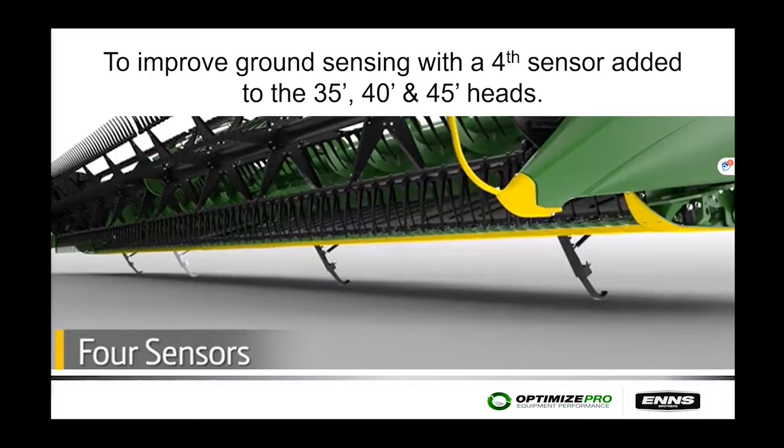From model year 2018 to current production, a fourth sensor was added to the header height sensing system, improving header height sensing performance. This fourth sensor is only available on the 35-, 40-, and 45-foot heads.